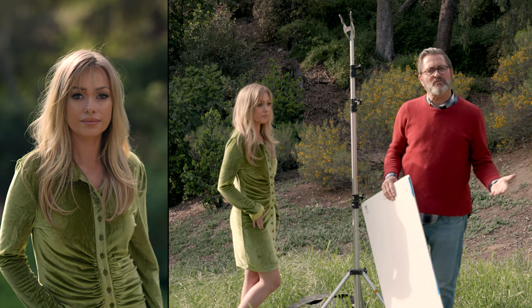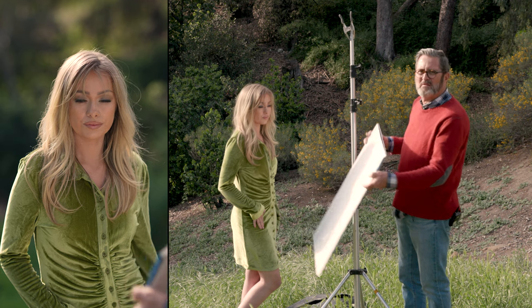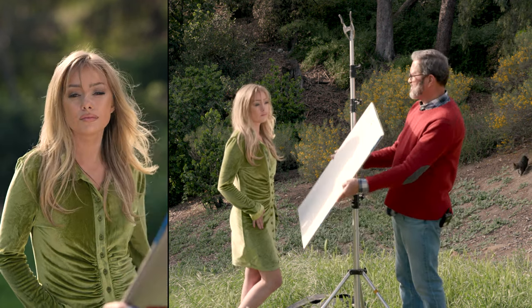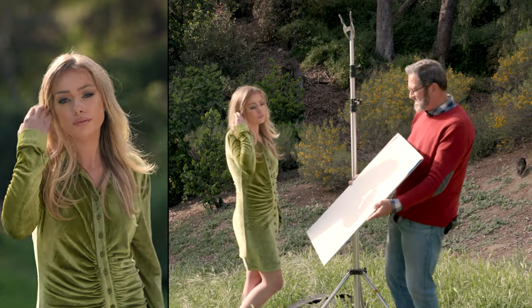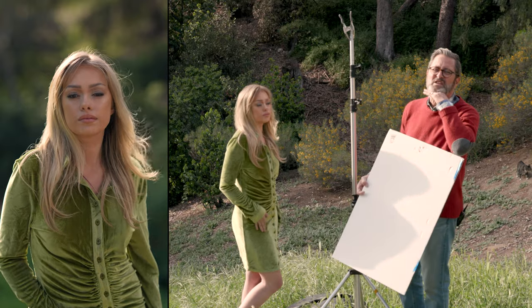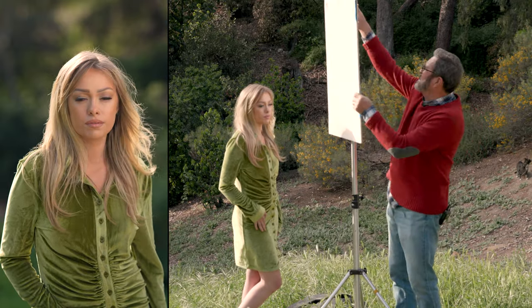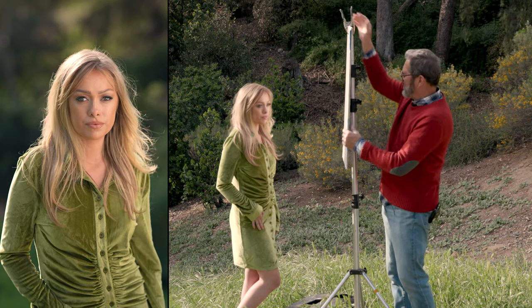First off, how do you use a reflector outside? Most people go like this — they'll hold it down here because it's just easier, arms are limp. But that's the wrong place. It's lighting her under her chin. We want to get this light up where a light would be. So I'm going to get it up high and put in that inexpensive dollar store foam core.